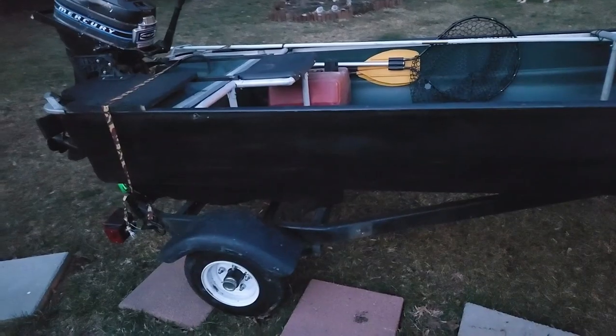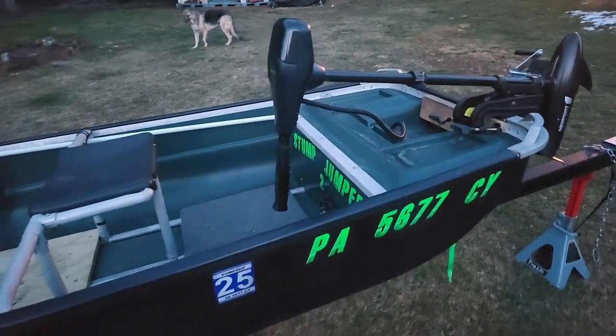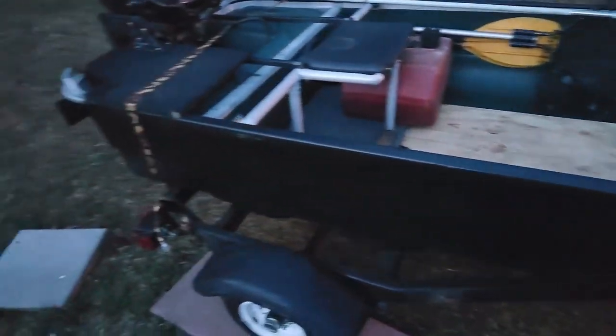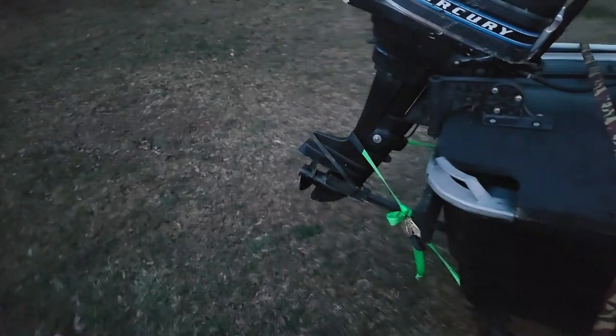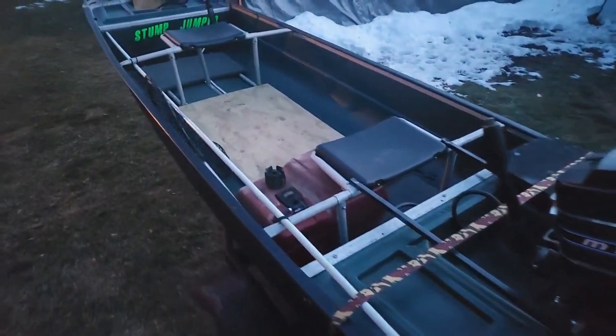It's nice and cold out here checking on the boat. We're gonna be heading to Blue Marsh tomorrow to test out the stump jumper — this is what the completed vessel looks like. Boats all ready for tomorrow morning, we're gonna go pack up the rest of our gear and we'll see you at the boat ramp.